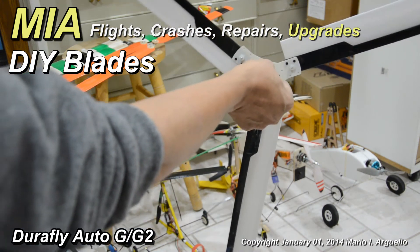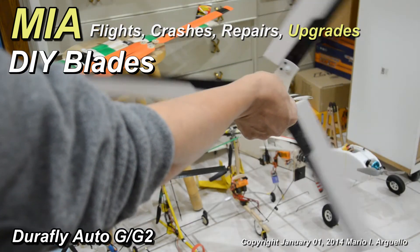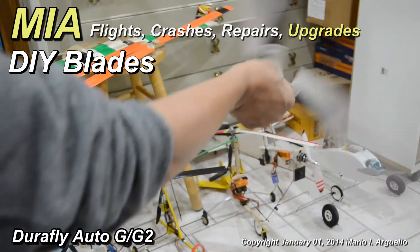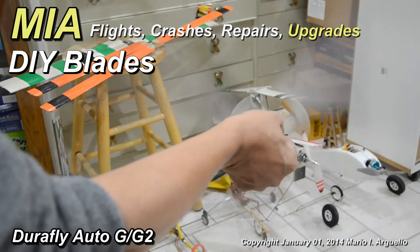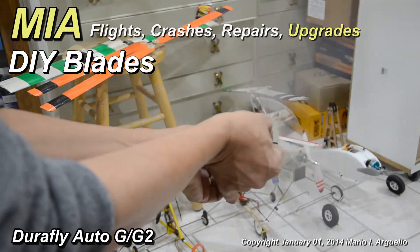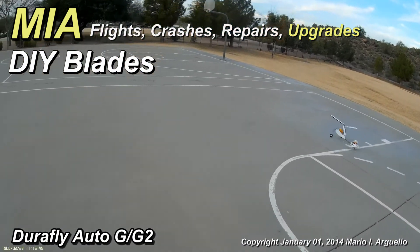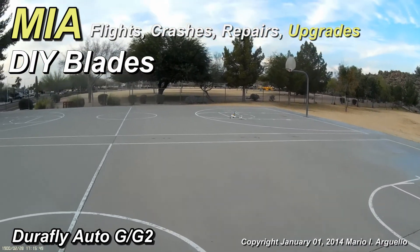You shouldn't even have to spin it manually — the blades should get going on their own. As the autogyro moves across the ground it will eventually start to pick up lift. You can see how easily it's spinning — it's picking up speed pretty fast in no time, which is an indication of an efficient rotor head.